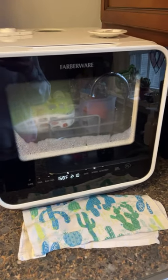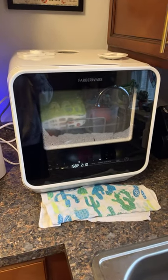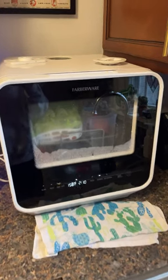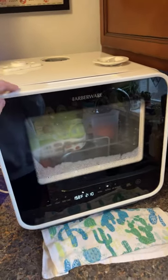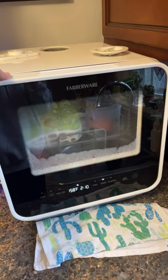For anyone that is struggling with the E4 error code on these countertop dishwashers, this is what I did to fix it. First, take the machine, tip it backwards into the sink, make sure you get all the water out, and maybe let it sit for a minute or two just so it drains out.